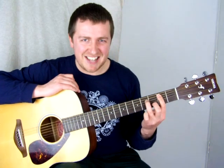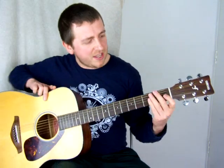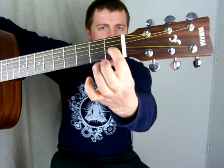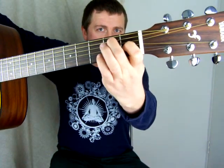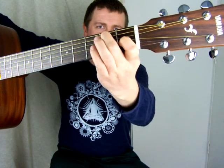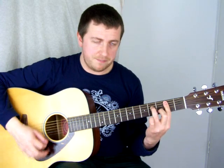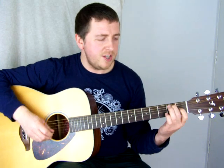Next we're going to an E7. Take your index finger and hold down the first fret on the G string. Middle finger goes onto the second fret on the A string. For this chord you're strumming all six strings — with the B minor seven you strum the bottom five, but for E7, all six. We hold E7 for two beats.